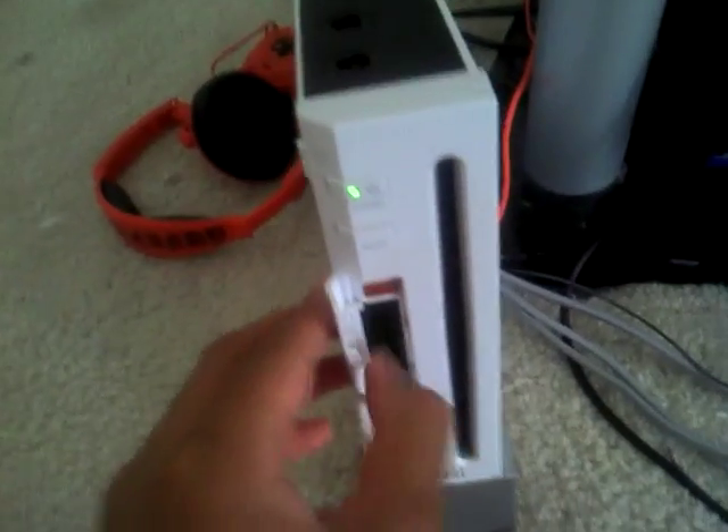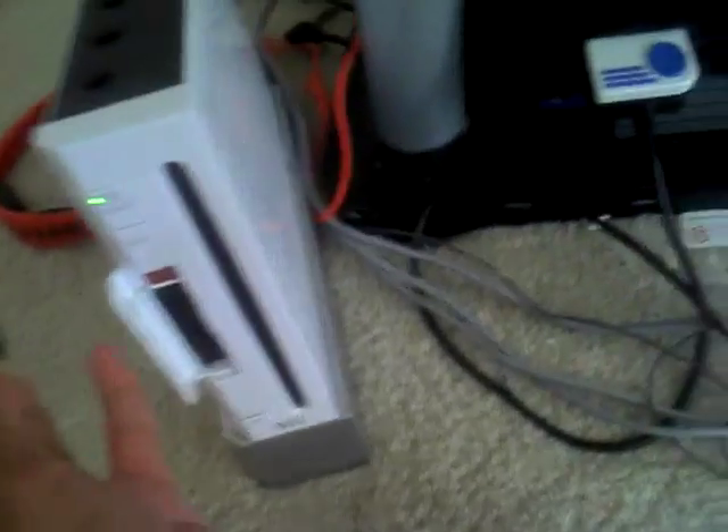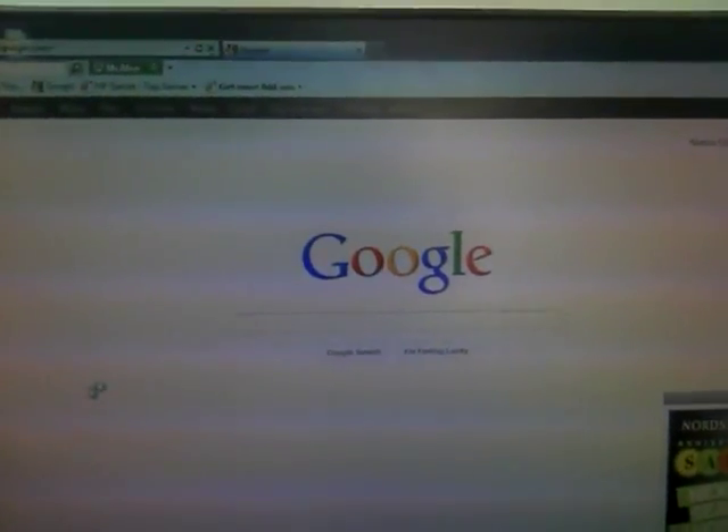Now go back to the Wii menu. This is the part where you have to use the computer. Take out your SDHC card and put it in your SD card reader. Go to this website called Mii Search — I have it in the description.